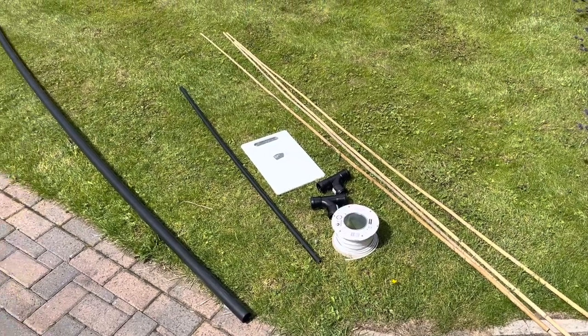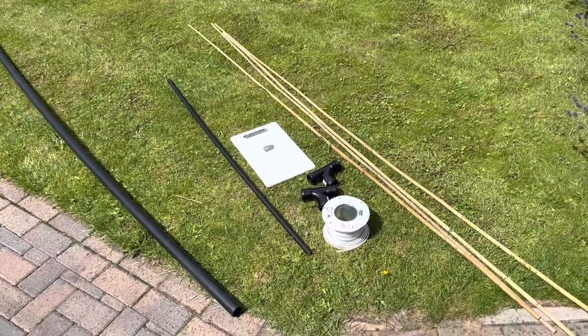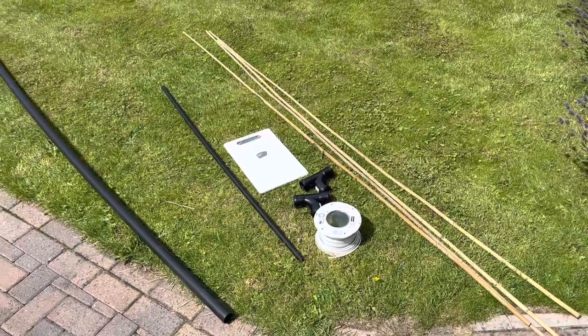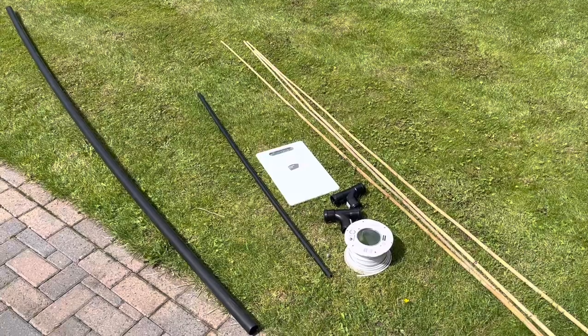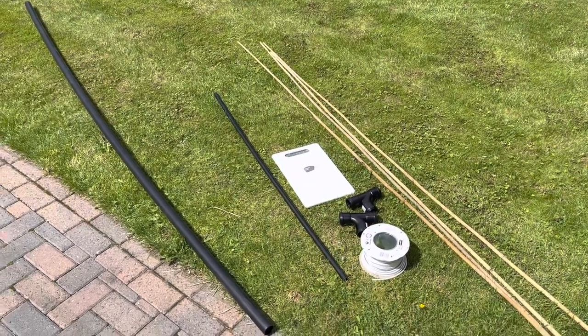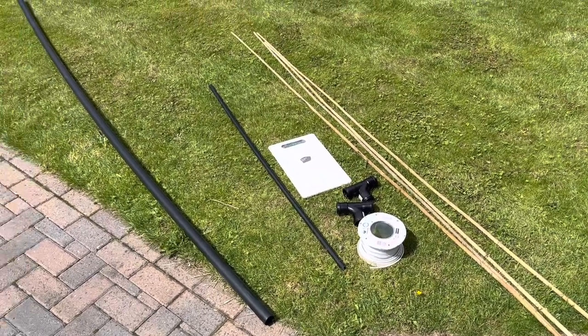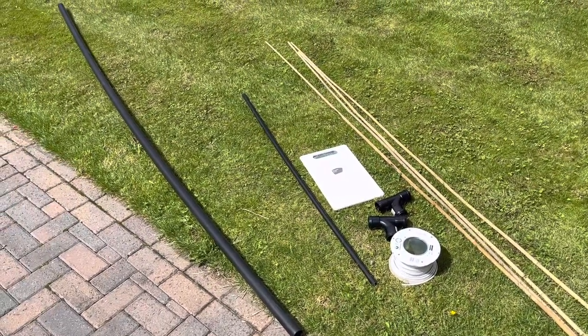Today's project is a 20 meter mini beam — apologies for any wind noise or nail gun in the background. The beam is based on a design by Gary KJ5VW and I'm going to try and do it reasonably cheaply. I think all this probably costs about £10 or $10.